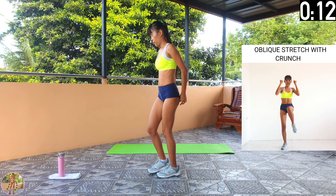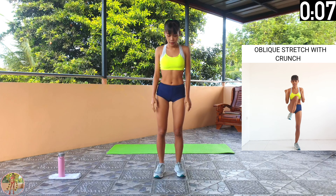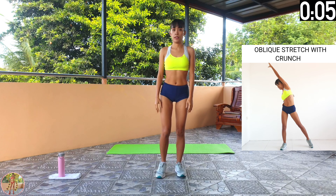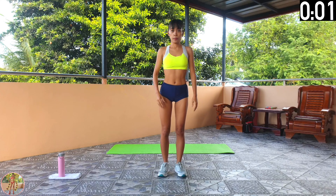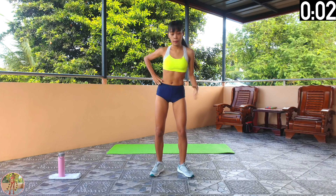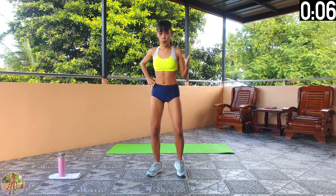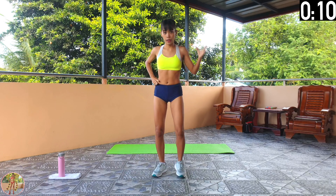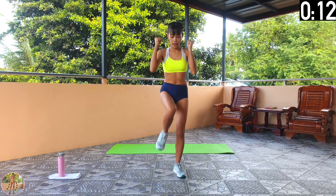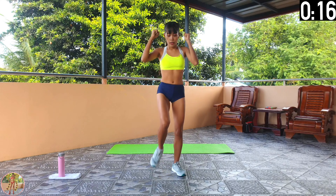Oblique stretch with crunch. Stretch your arms across your body on both sides, then do a crunch with both knees. Begin oblique stretch with crunch. Squeeze your core, arms, legs and thighs and stretch your arms over your head on both sides, then raise each knee to your front in turn and do a crunch with both knees.